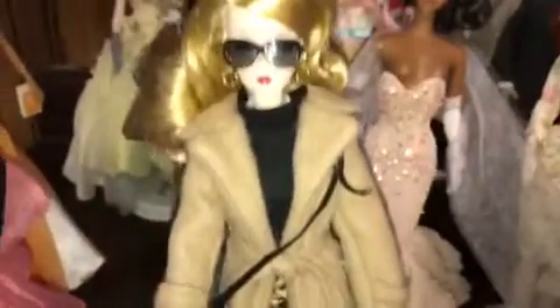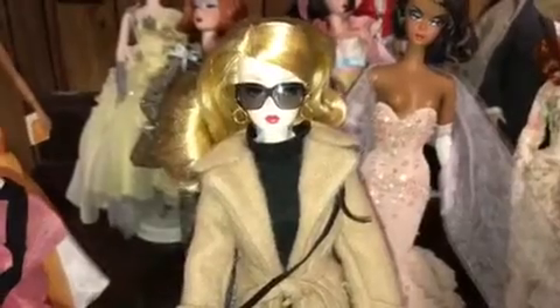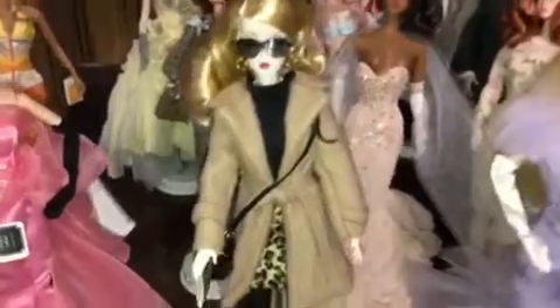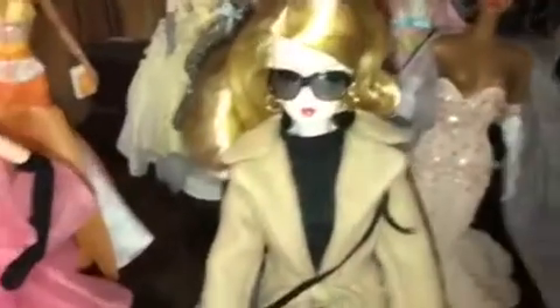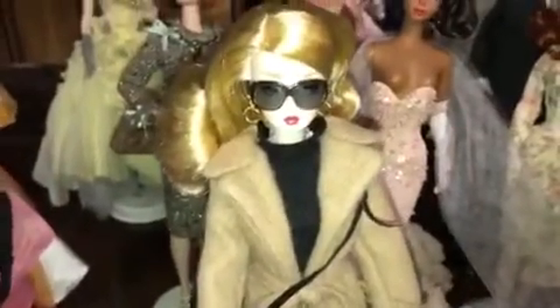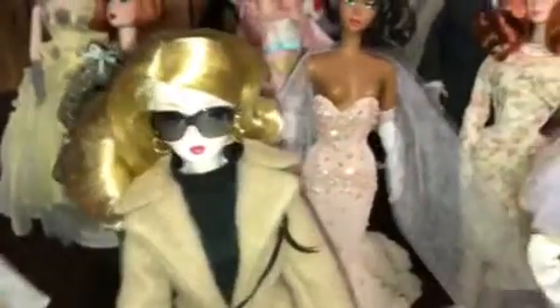Then they come out with this thing and they couldn't decide if they were going to do fashion editor all over again and wrap a Burberry coat around it or what. But I did like it, and again for the price point — what was it, $75? It looks good, and the fact that she's covered up. I wouldn't redress her. That's just me.